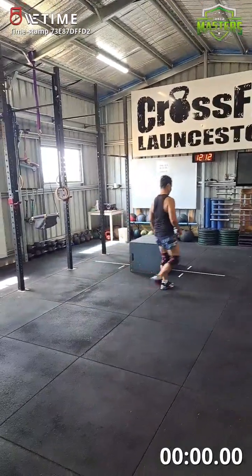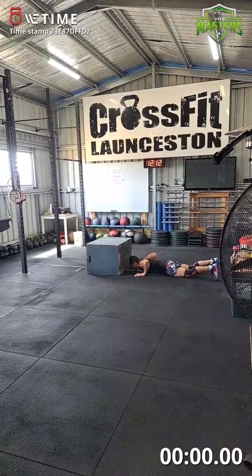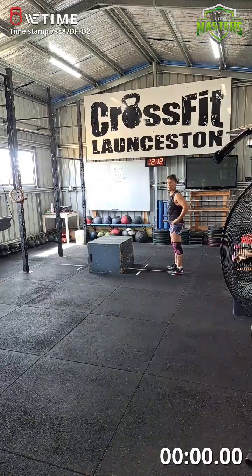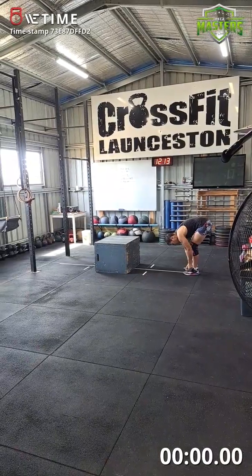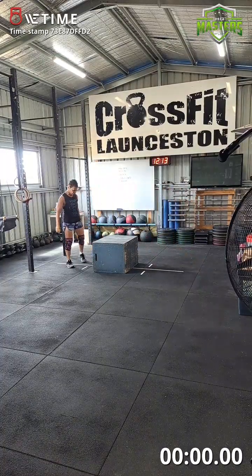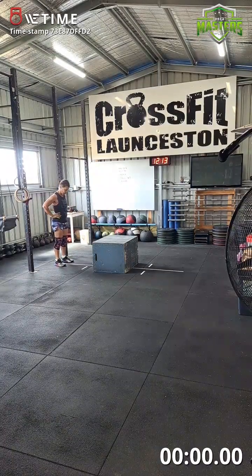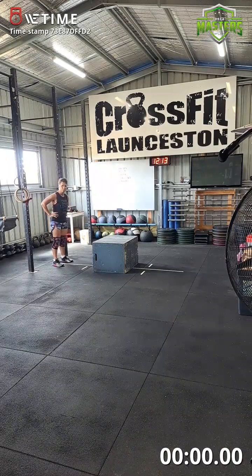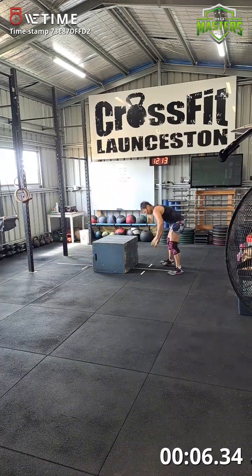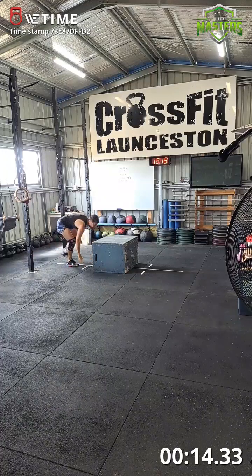Just lie here so you can see — legs are in, double check, feet are in on that side, that's fine. Don't forget to count when I jump over the box. Ready? Starting time — yep.